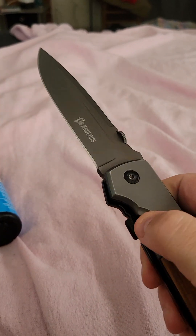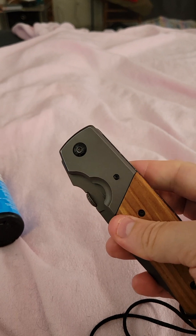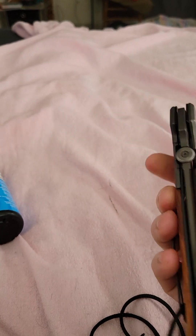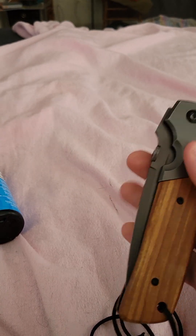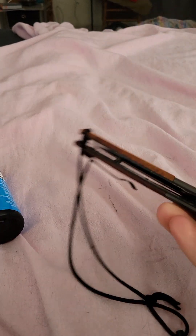Then stow away your knife and you're good to go. Hopefully this was helpful, because I know there are a lot of hunting enthusiasts and people that go hiking out there. God bless you all.